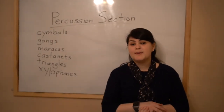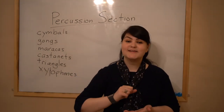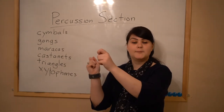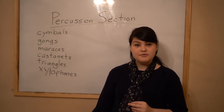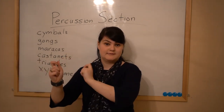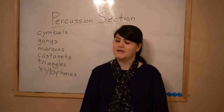Something else about the percussion section is that there are a lot of different percussion instruments — even more than there are on this board. People are often called utility percussionists, which means they are playing more than one instrument in a concert. So if a triangle player is playing triangle for one part of the symphony, later on it might ask them to play a timpani, a snare drum, maracas, or a gong. They have to leave their triangle, go run to where that instrument is, and play it — shake it, beat it, however.